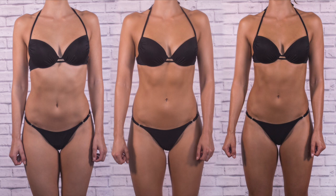Sienna X are actually giving away a free luxury mitt if you purchase any tanning products before the end of August. I'll leave a link down in the description so you guys can go and get your bottles. I really do recommend them.